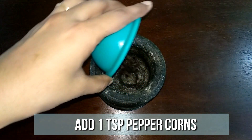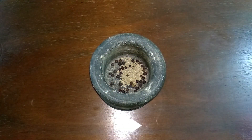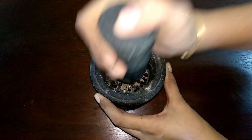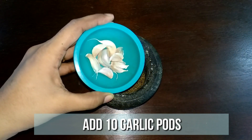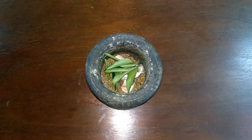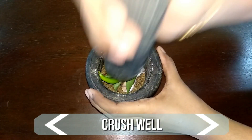To a mortar and pestle, add a teaspoon of peppercorns and 1 teaspoon of jeera. Grind this to a fine powder. Now to this add 10 garlic pods, few curry leaves, and 1 green chilli. Crush them well.